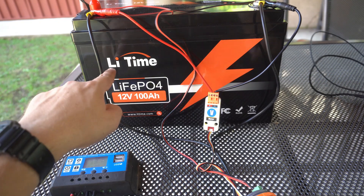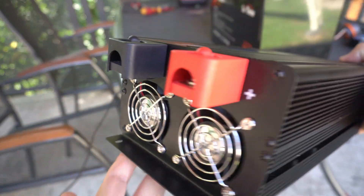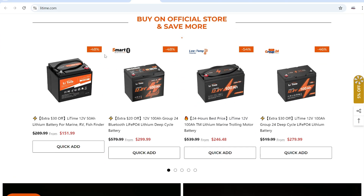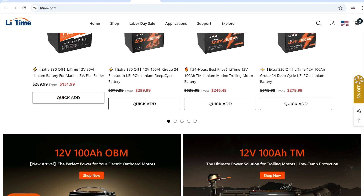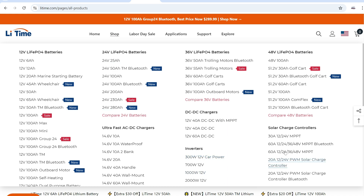I destroyed my old battery, but Leadtime company offered me to try their battery and I accepted. They were also nice to send me this 1000-watt inverter. Leadtime is the sponsor of this video. They have been in this business for a long time — right now they are celebrating their 15th anniversary, so prices will be very nice the next couple of days. Their specialty is batteries, but on their site you can find other equipment like inverters and solar charge controllers. Links are in the description.